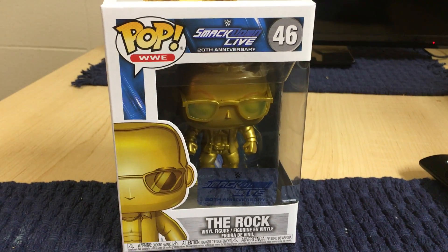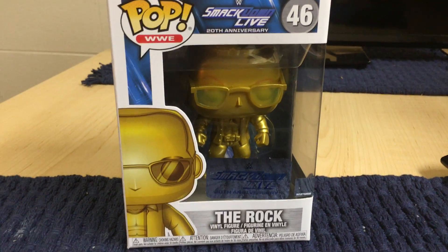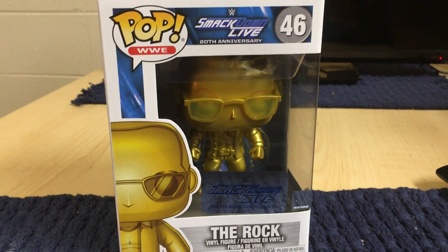Hello everyone, welcome to another episode of Funko Pop Review. Today we're going to take a look at The Rock, the golden version of him, from WWE. This is the 90's Attitude Era Rock.